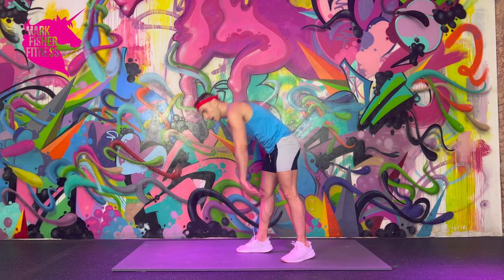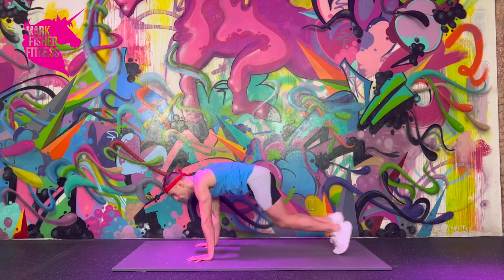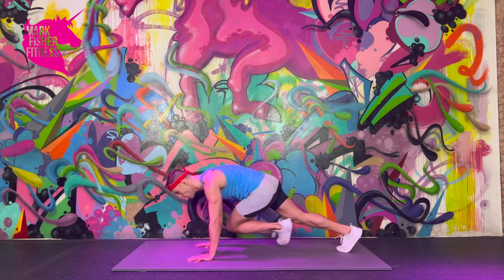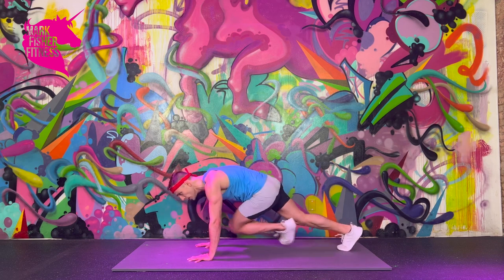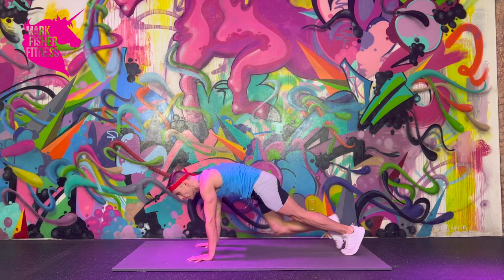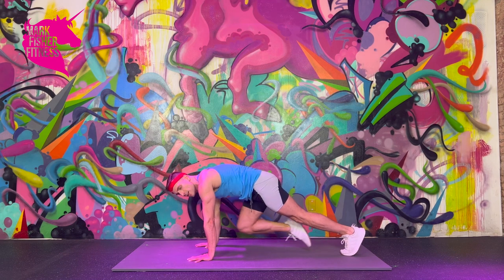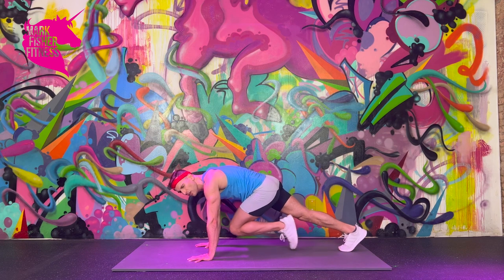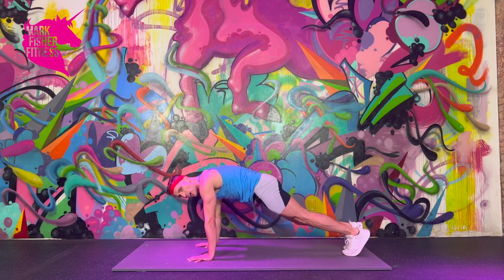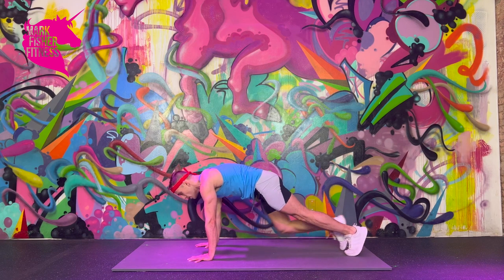Change — mountain climber. Bring it back down, two more rounds, go. Once again, you can approach mountain climbers as an opportunity to work on cardio, or an opportunity to work on core and slow it down a little bit — choice is yours. Either way, you've got ten more seconds, and then we're going to finish off with everyone's favorite: the burpee.